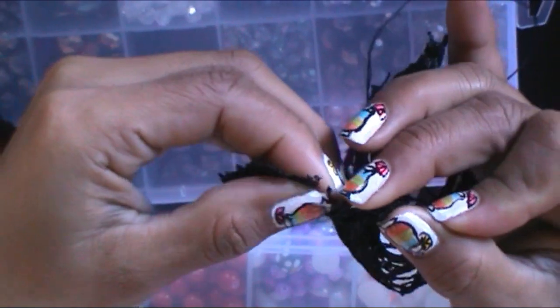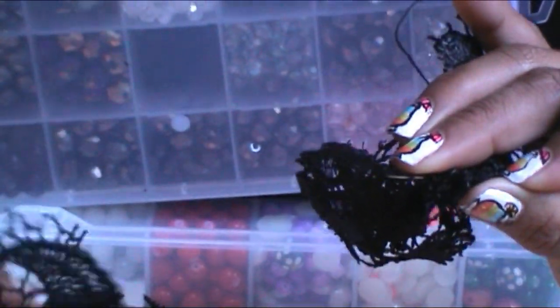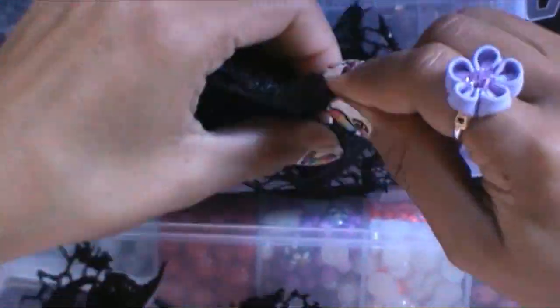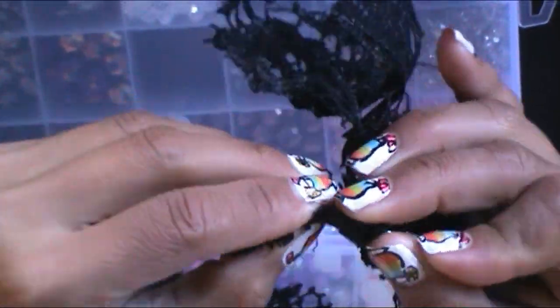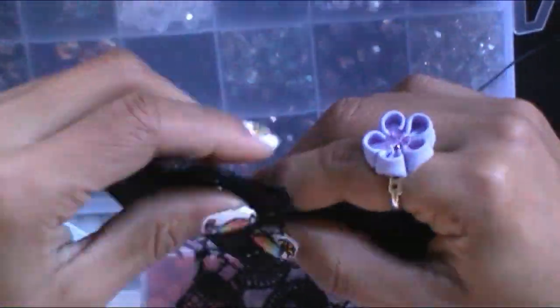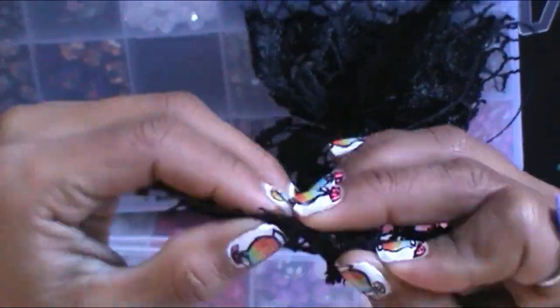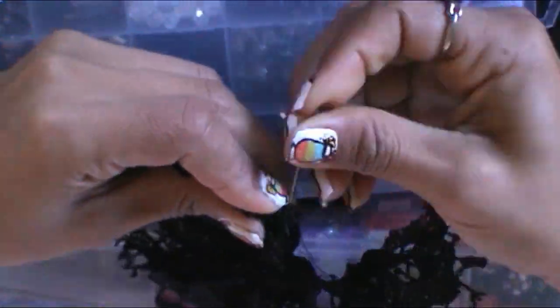La clave para que esta flor nos quede bien cosidita es que pongamos los pétalos de una forma que se puedan coser. Como el encaje está lleno de pocitos por las decoraciones, hay que ponerle de la manera en que se le pueda meter la aguja. No vamos a poner un pétalo donde tiene muchos pocitos y luego el otro donde también tiene muchos pocitos. En el caso de mi encaje, los pozos están muy grandes. Si tu encaje también está así, entonces tienes que ver la manera en que se vayan a poder coser.